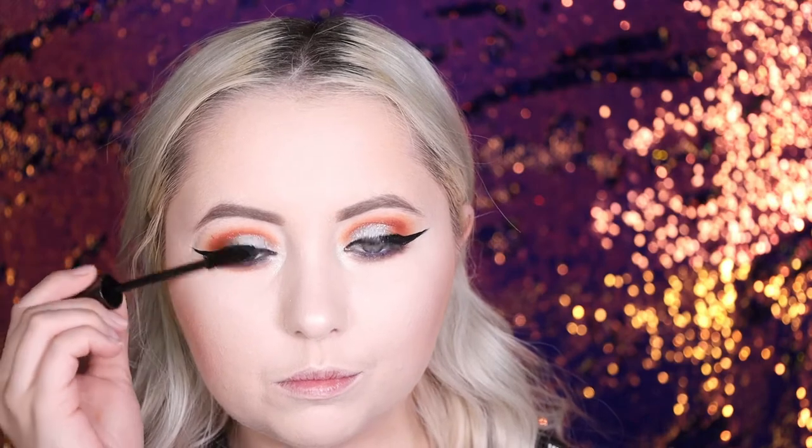Next, I'm gonna be going into the Urban Decay Perversion Mascara. Guys, this mascara is actually probably the first mascara I ever used in my life starting makeup, and I have probably been through like six of these — maybe more, honestly, because I used to only use this. So we're gonna put it on. Again, I love the eyeshadow. The eyeliner not so much.